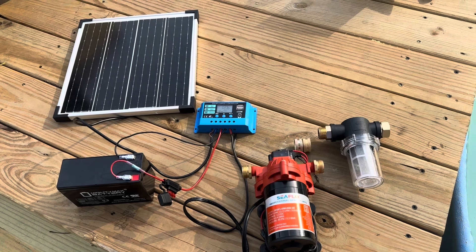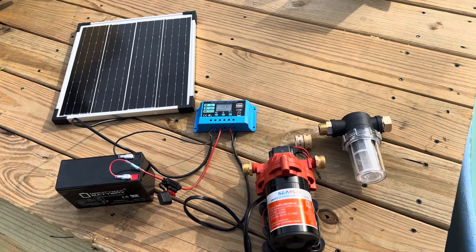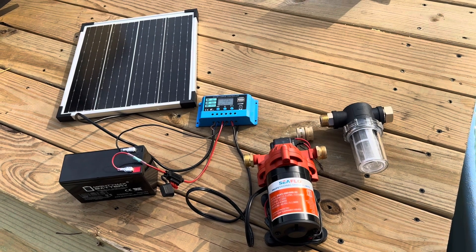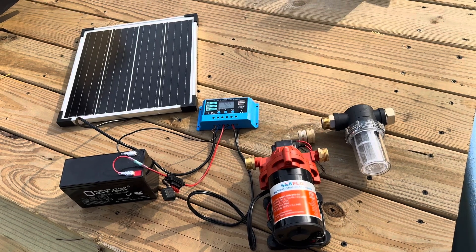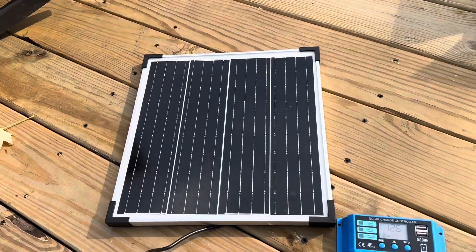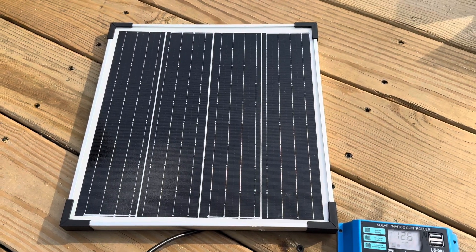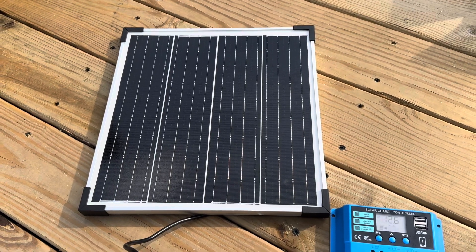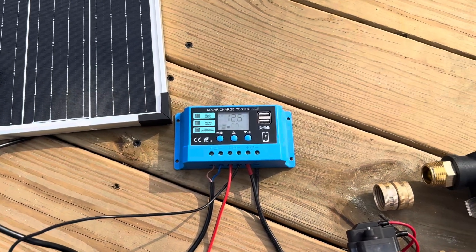Laid out here I have all the components of my system. Eventually these will be in a nice enclosure next to my rain barrel, but it is much easier to explain them all just kind of laid out like this. This is a 12 volt solar powered system to power the pump for my rain barrel hose. Starting out we have the solar panel itself — this is a 20 watt solar panel, nice and compact. I'll get it mounted up on my fence or somewhere like that where it gets good sun, and we have just one cable coming out of it going to this solar charge controller.